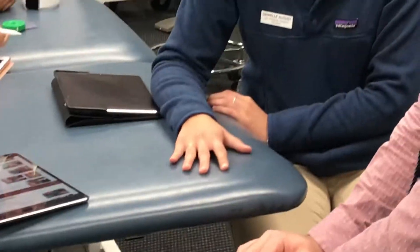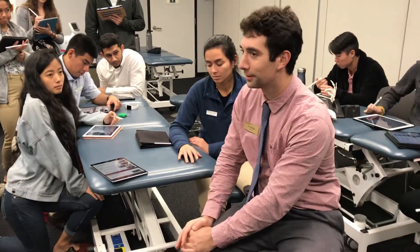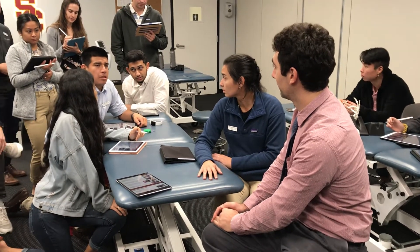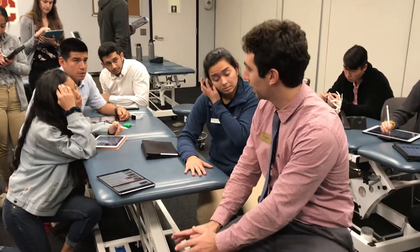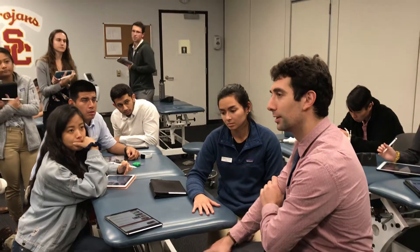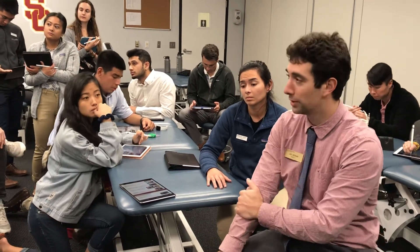Why do you think we're doing all these finger and hand manual muscle tests? Would you suspect limitations in range of motion? This is more of a strength station, so we're going to look at range of motion in another station. Maybe you'd expect them to be weak and that's limiting range of motion. They describe difficulty with a functional task.